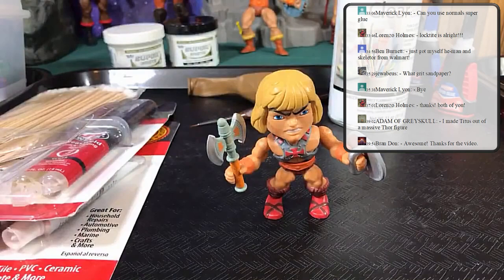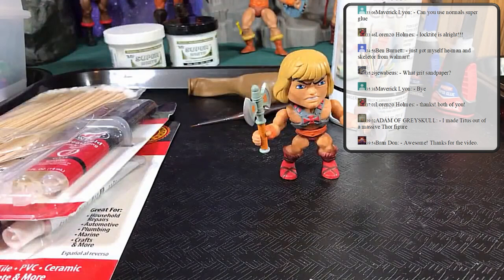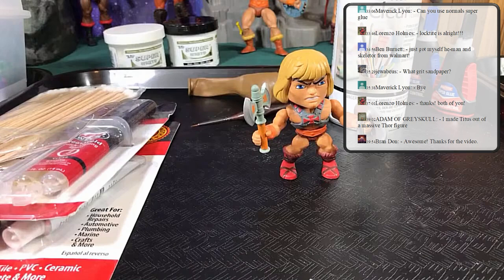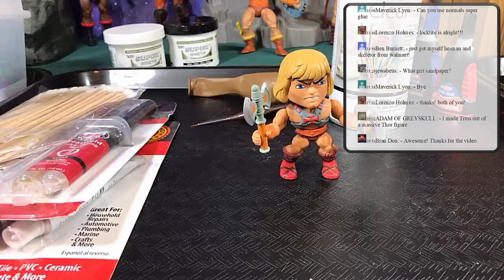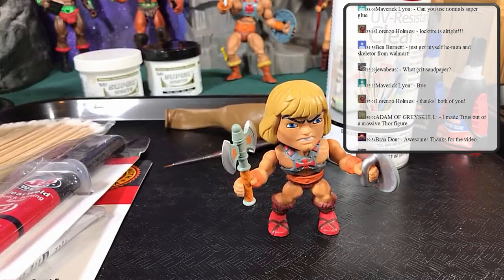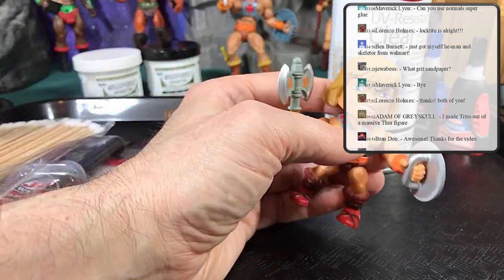If you ever do paint a figure wrong and use something tacky, there are two things you can try. One: bake the paint in the oven — it works about 40% of the time. Use two cookie sheets to create an air pocket, put cardboard on top, place your figure on it, keep the temperature no more than 180 degrees, and you have to do it for days. Sometimes it will actually bake out the tackiness. Otherwise it stays sticky.